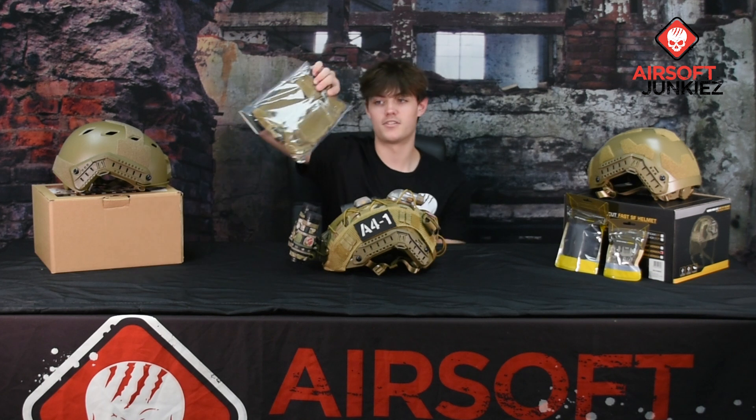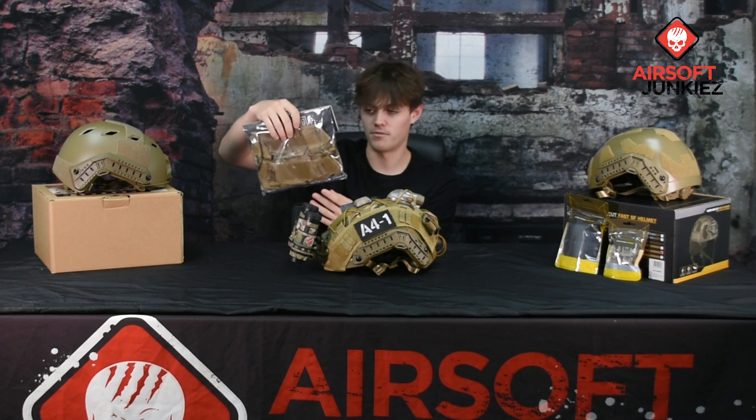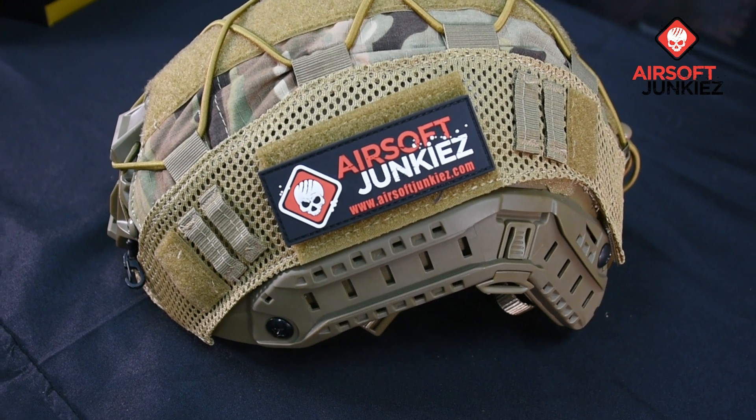This right here is a Specna helmet cover in multi-cam. It is a mesh helmet cover that comes with a lot of patch space and built-in bungees, so if you need to tie anything down on your helmet you can definitely do that.